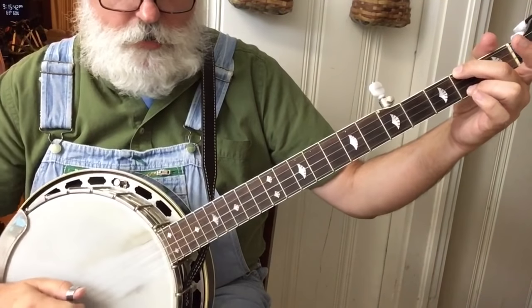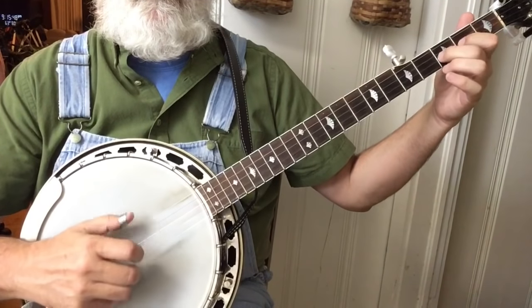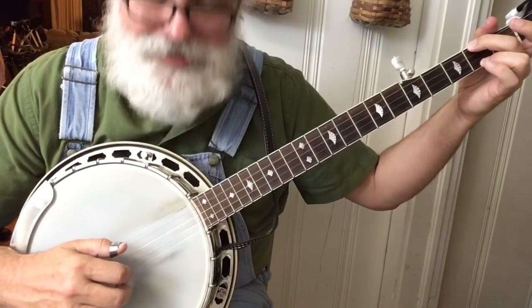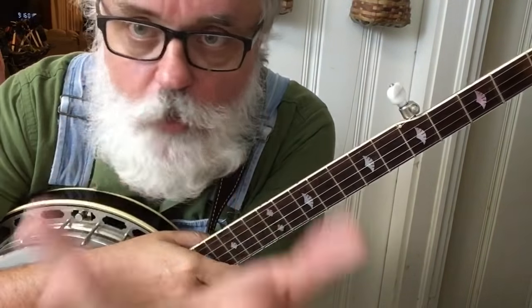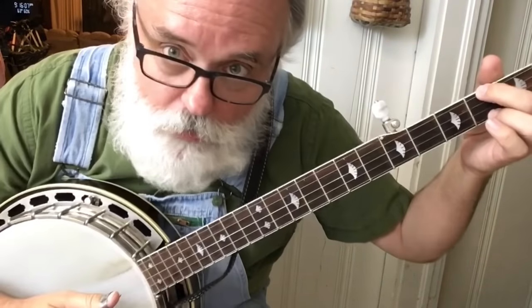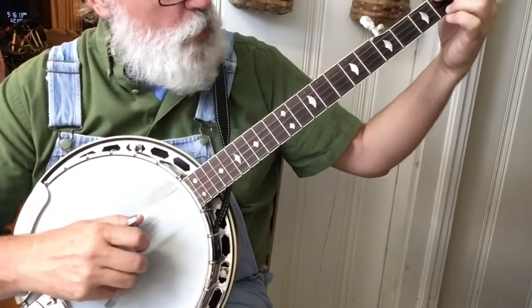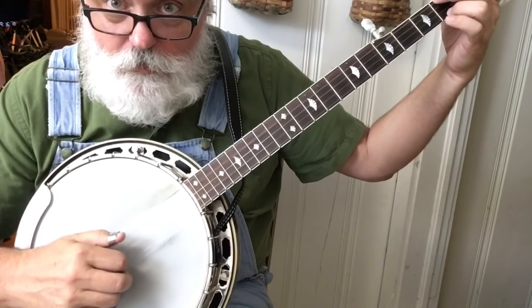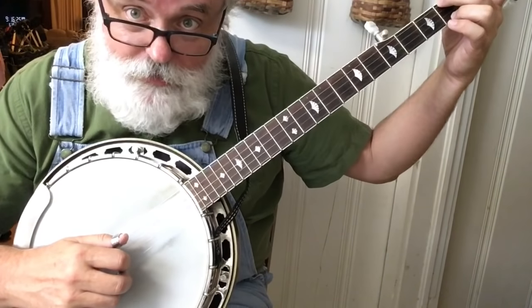Here's where we are in the song — sounds familiar, right? This next thing is a forward and reverse roll. We're going to start it on the fourth string holding that E minor, and we're going to hammer on that fourth string. We've done that hammer before — it's just forward and reverse with that hammer.